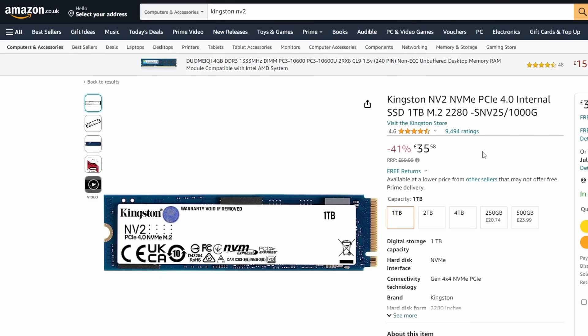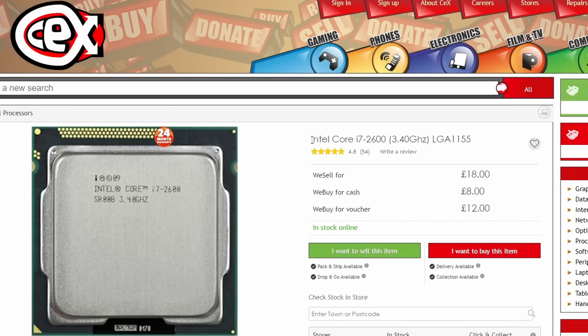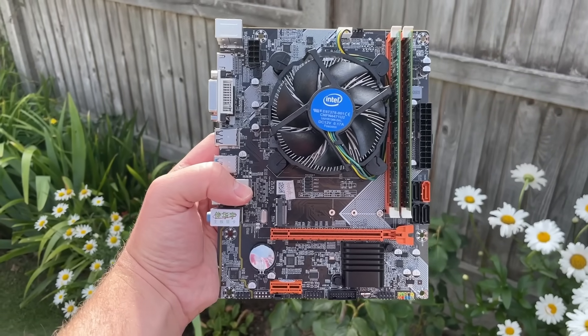Add to this bundle two sticks of cheap DDR3, which can be found for next to no money second hand here in the UK, as well as a 4-core, 8-thread i7-2600 — in this case with a 24-month warranty — and we've got ourselves a great start to a basic but capable low-cost system.